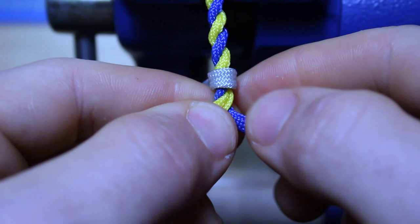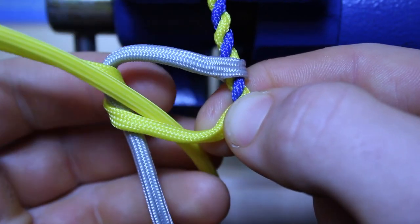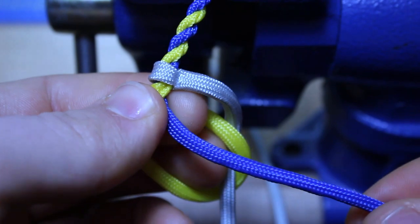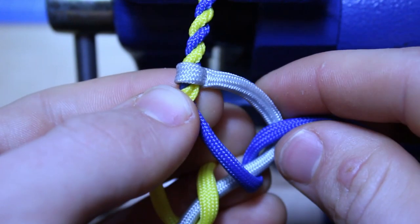So the way we're going to do this is we're going to take our left side, wrap it around the back, just like this — on the bottom. Now we're going to flip this over, take our blue strand on the right and wrap it around the back. Pretty much do the same thing with the other strand but do it a little bit higher.